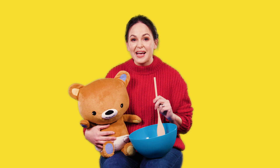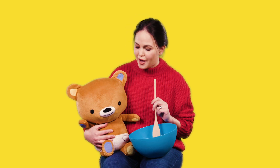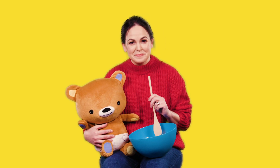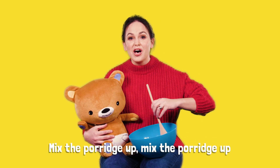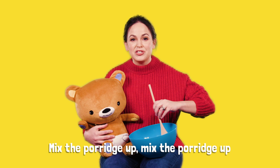Let's mix some nice yummy porridge. Are you ready Baby Bear? Mix the porridge up, mix the porridge up.